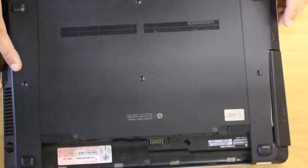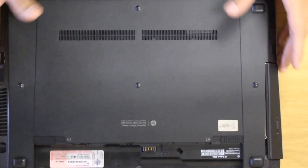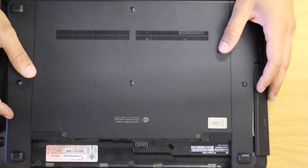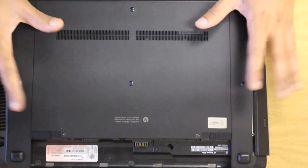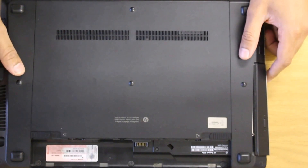Hi guys, I'm just going to show you how to, in my opinion, do the best upgrade one can do on an old or older laptop.